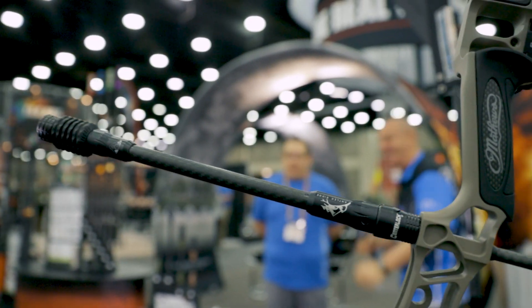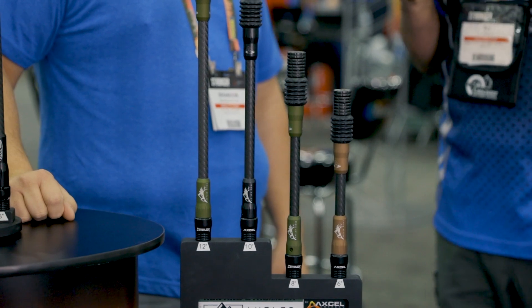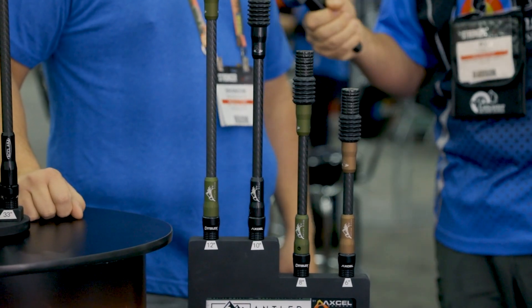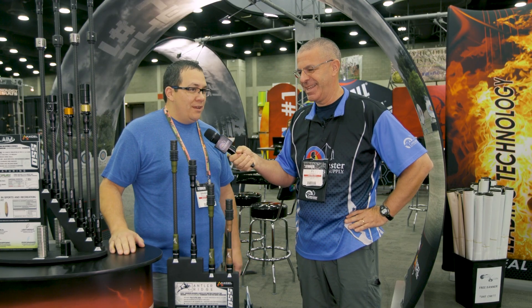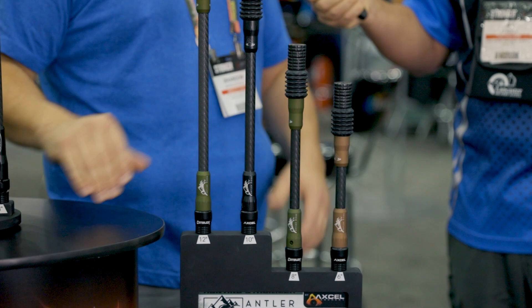The end caps here, that's pretty cool. The graphics on there — hunters, we like to see cool stuff on all of our equipment. You've got to personalize that: personalize colors, personalize everything to match. It's been a hot trend of the last decade, so we're keeping that running, but not too flashy. It matches some of the bows on the market today.